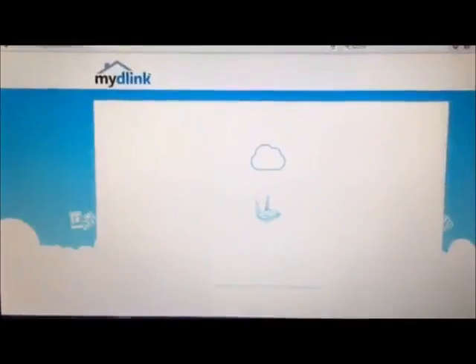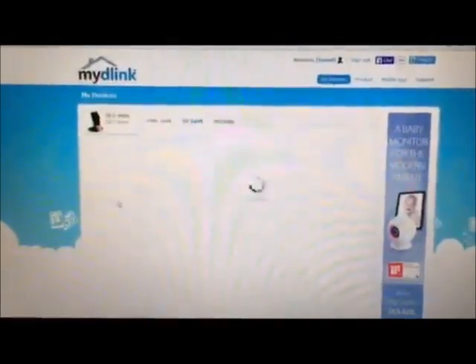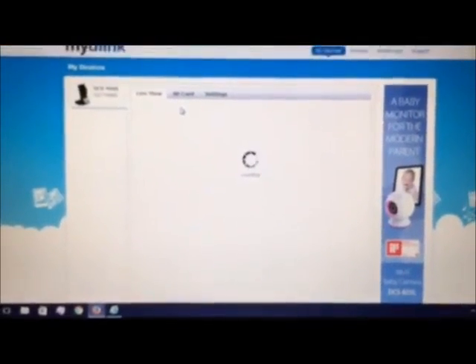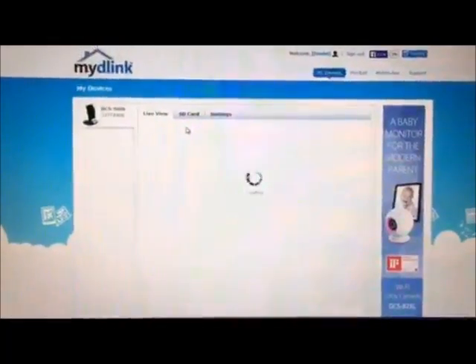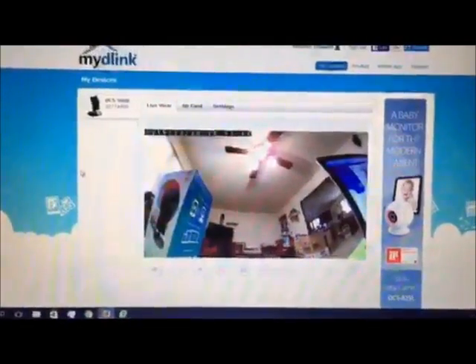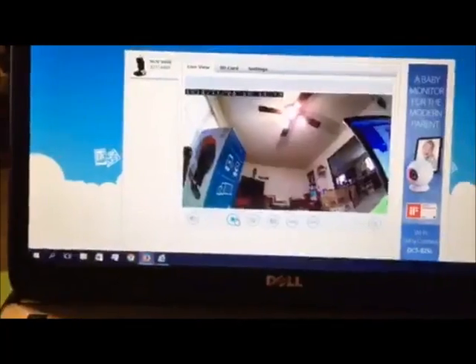One other way you can access it is through the MyDLink website. Sign in, go into your device, and go into live view. This will be good for traveling because you can access it from anywhere — from your phone or from a computer. This one seems to take a little bit longer to load, but there you go, same view. Down here you have some brightness settings.